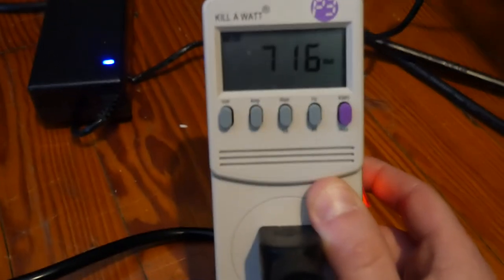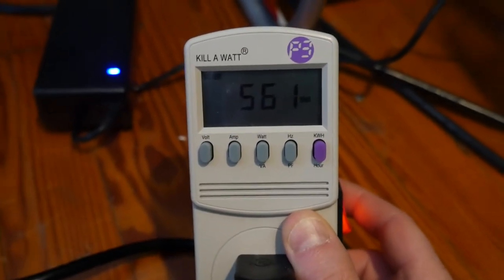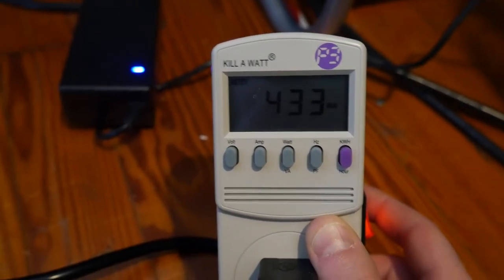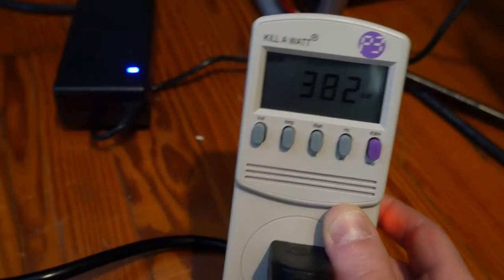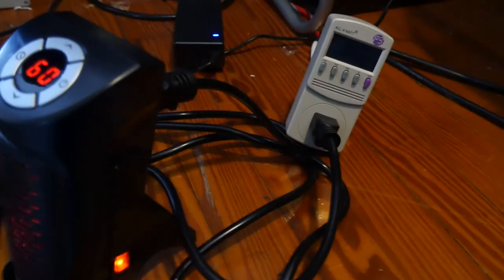Turning it back on — you can see when we first turn it on it just climbs up so high. I wonder if every time it hits the target temperature and turns off then kicks back on, whether it's going to climb all the way to 700-plus for that split second, because that does add up. We're going to monitor this.